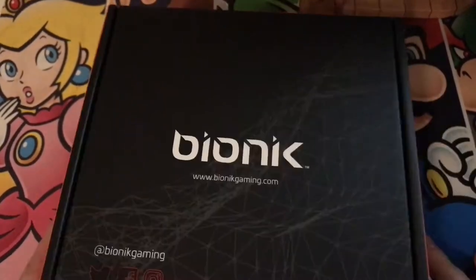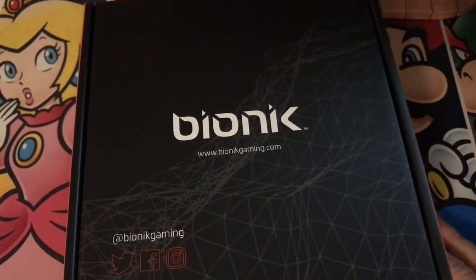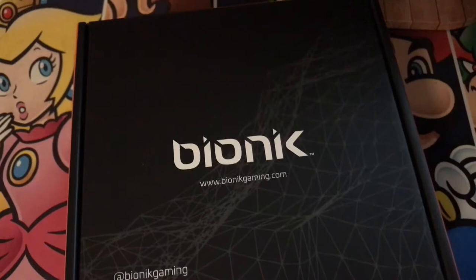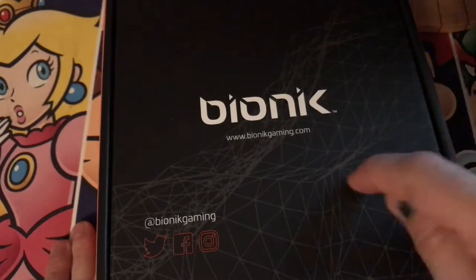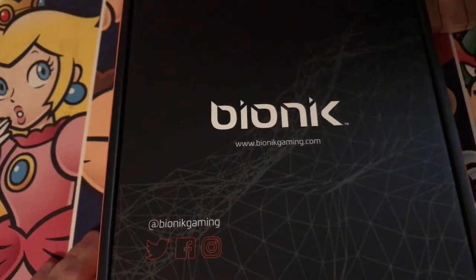I got another unboxing. This one comes from Bionic Gaming. I met up with them at E3 — they gave me a tour. They reached out to me and said, 'Hey Brandon, great seeing you there. Do you want to check something out?' And I said sure, and they said, 'Alright, well you saw a lot of stuff. What do you want to look at?'